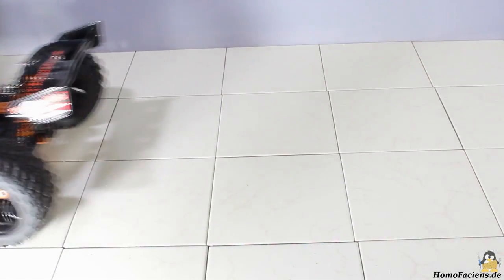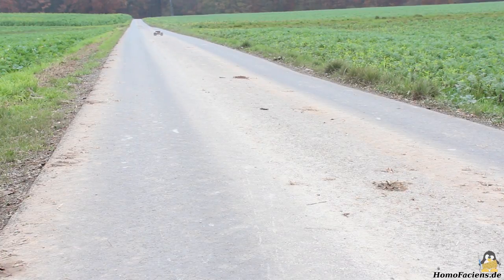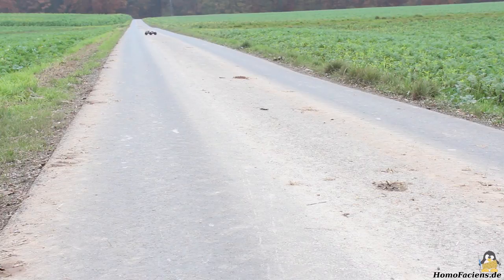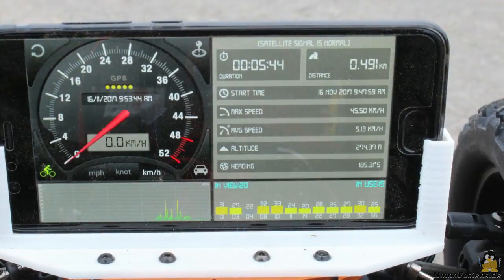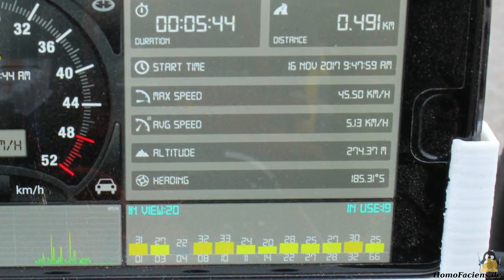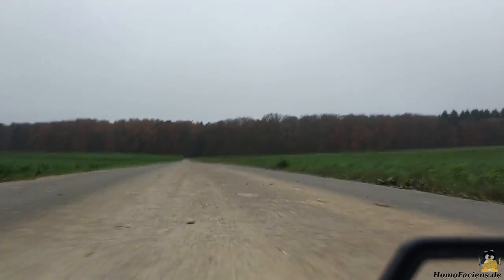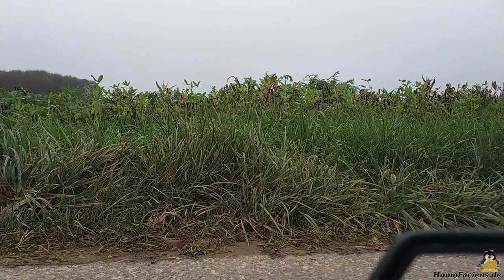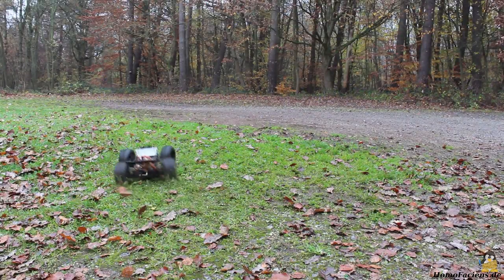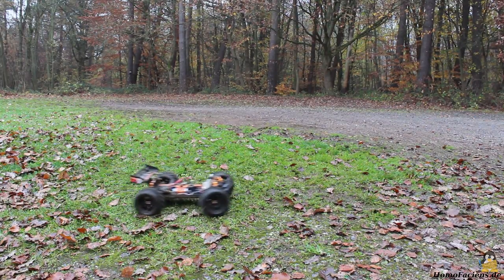Let's go out for a test drive. As you can see, the Zombie is a really powerful model car. I have printed a holder for my smartphone and installed an app to measure the maximum speed of the car. The top speed on my test drive is 45.5km per hour. With a mass of 3.6kg we get a kinetic energy of 287 Joule at full speed — that might cause an expensive impact crater if you hit an object.